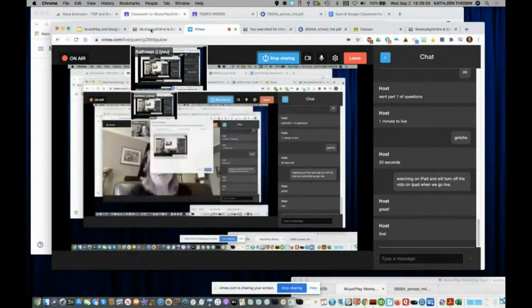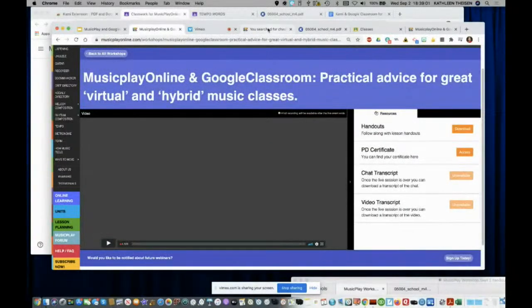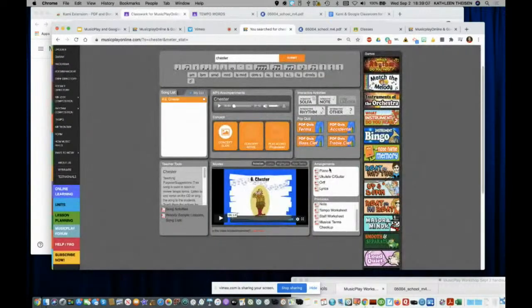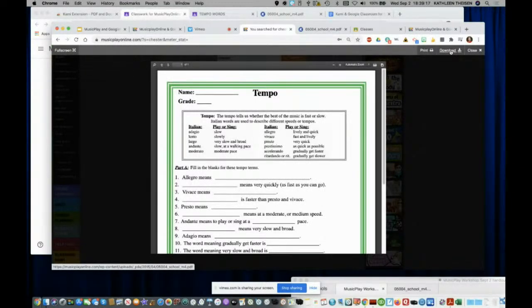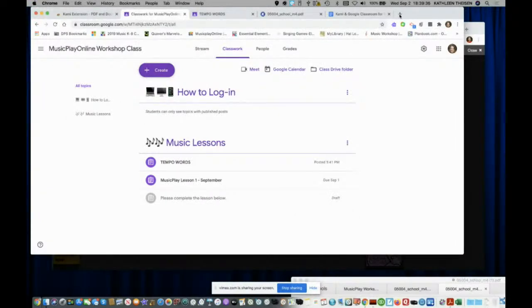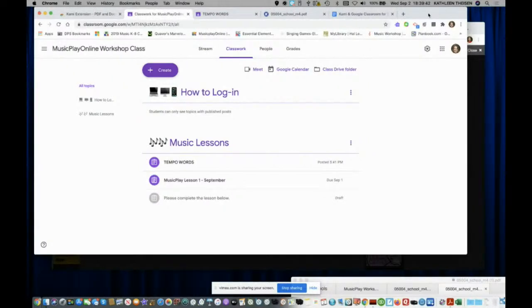Let's go to musicplayonline.com. I searched Music Play for this tempo worksheet — it's in the song Chester, among a couple of places. Just click on it and then click Download. I've already downloaded it and now you're going to put that into your Google Drive. Go to drive.google.com and upload it or drag and drop it in, depending on which platform you're on.